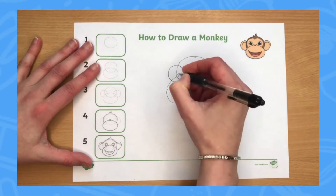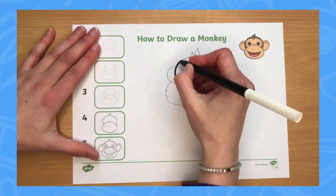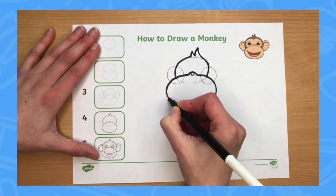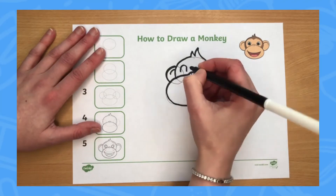There is also a large space on all of the resources where learners can draw their animal. Since this is right beside the drawing steps, it makes them a lot easier to follow. There is a picture of what the finished drawing should look like on each sheet, as a reference point if needed.